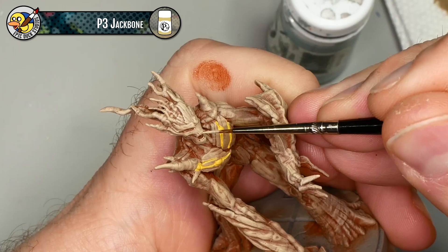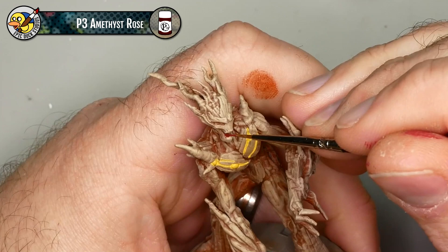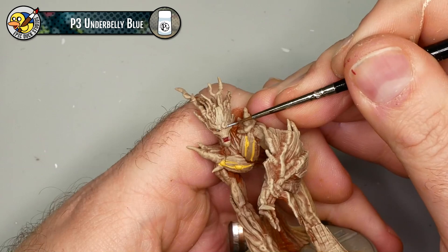The next few steps are really short - just small individual details. For example, I'm using some P3 Jackbone for his teeth, some P3 Amethyst Rose for Groot's tongue - do not ask me why a tree has a tongue - and some P3 Underbelly Blue for Groot's eyes.